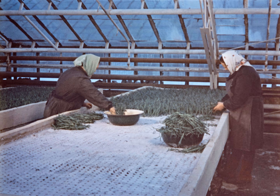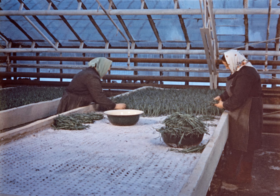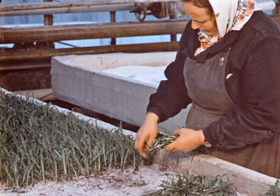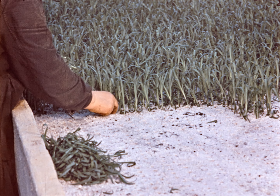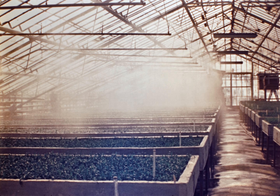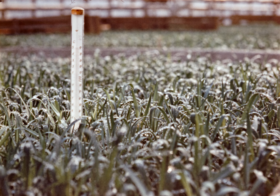Перед посадкой в почву следует внести: азотных удобрений — 20–30 граммов на квадратный метр, фосфорных удобрений — 40–50 граммов на квадратный метр, калийных удобрений — 40–60 граммов на квадратный метр. Кислотность почвы при этом — от 6 до 7,3.